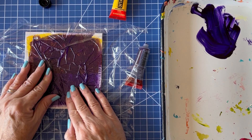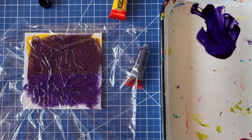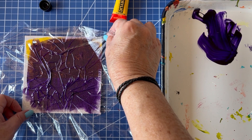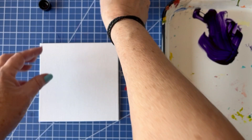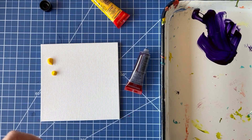It doesn't always work — sometimes you get a real mess if you move it around too much. So let's just leave it alone and come back in a few minutes. You don't want to wait until the paint dries, but you do want it to sort of set. Now here we got really subtle texture. Okay, so let's try something else that will show up more.